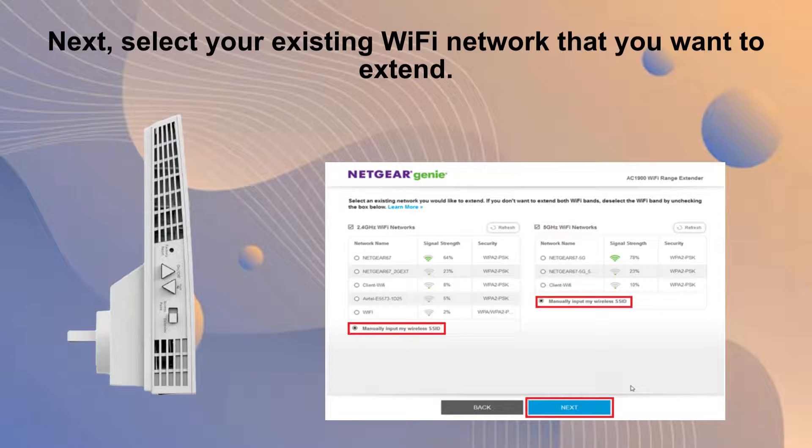Next, choose your current Wi-Fi network for extension. Enter its password and click Next. The extender will then automatically configure itself to expand the reach of your network for enhanced coverage.